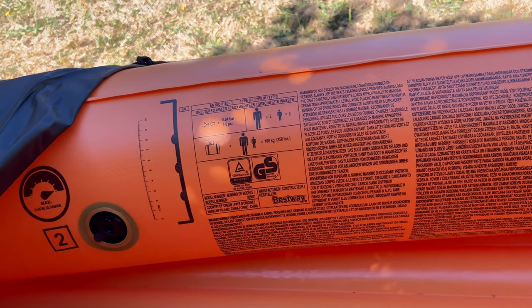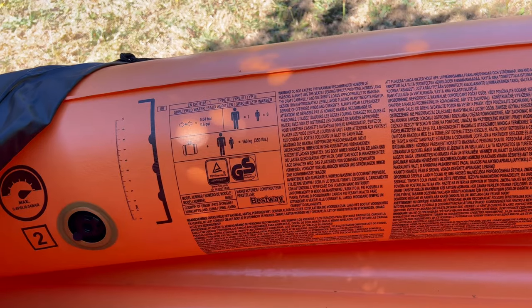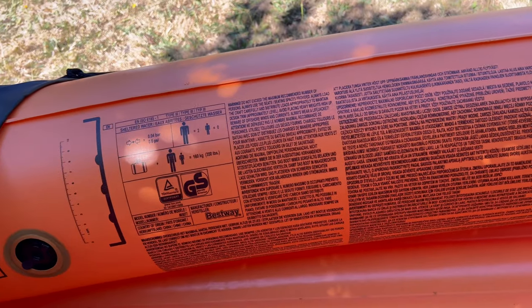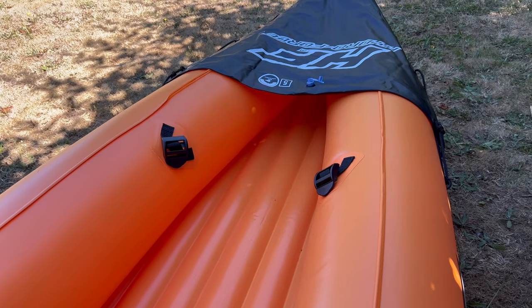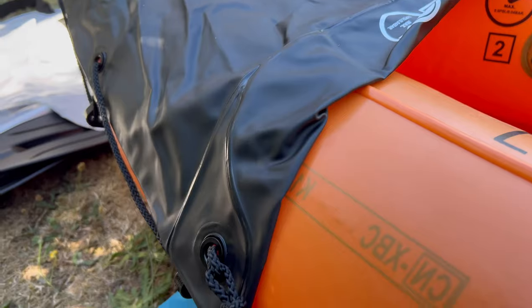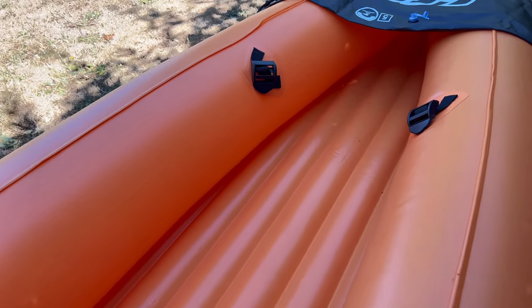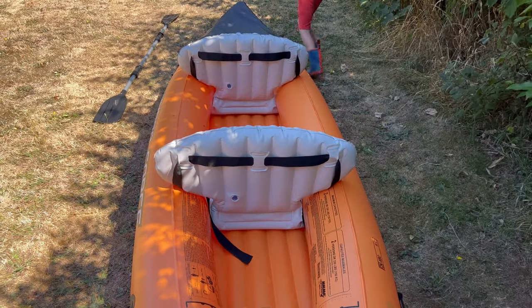Two person, maximum weight 160 kilos — that's basically two of me — so with myself and Ellis in there it's going to be plenty. You've got two sections, one at the front and one at the back. We've still got more to pump up — I'll take it there's a little bit of storage under there and some grab lines. We're going to get the seats inflated and get those in, then we'll see what it's like. Okay, we've got the seats in.